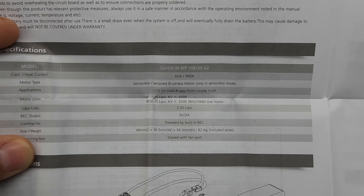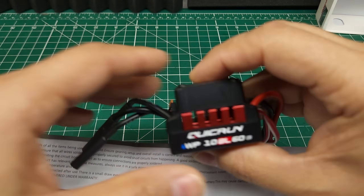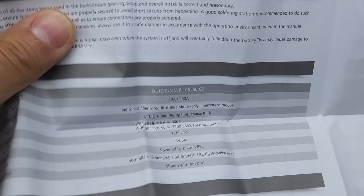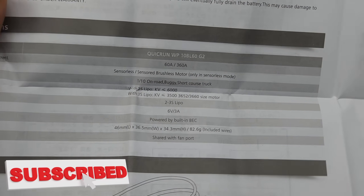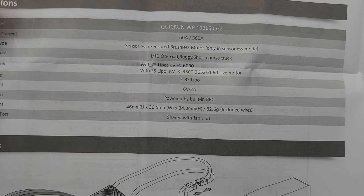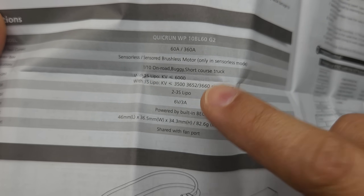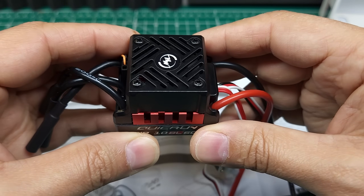Looking at the manual, this is a 60-amp continuous, 360-amp burst ESC. Even though it says 60 amps, it can put out a lot more for a very short period — 360 amps maximum — and that's why these can seem more powerful than their specs suggest. It's 2S and 3S LiPo compatible, and unfortunately they did not update the BEC for 7.4 volts, which I would have liked since most servos these days are 7.4-volt compatible and it really wakes them up.